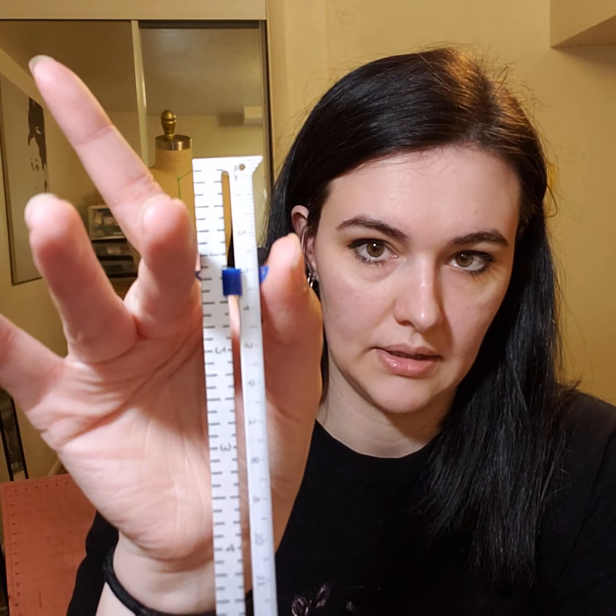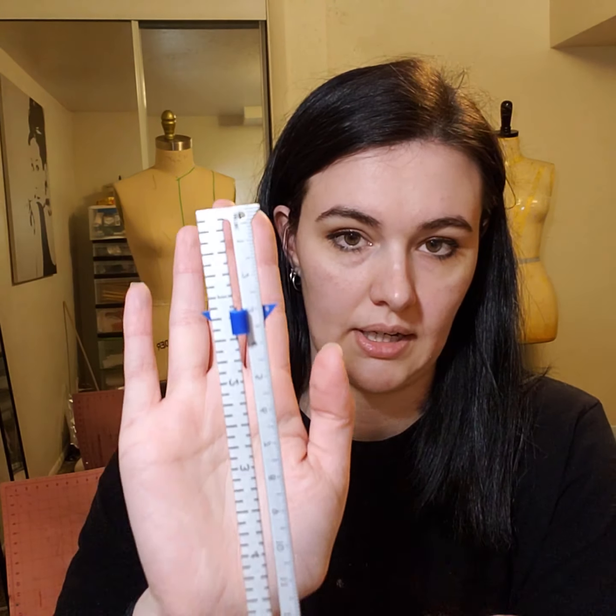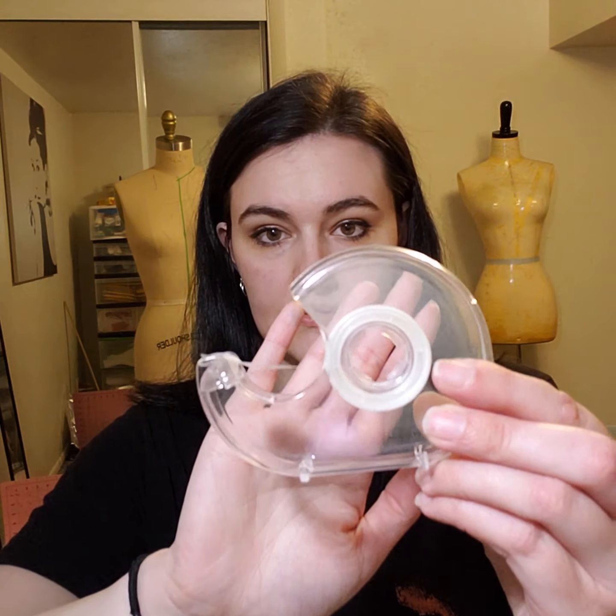And then the next one is your basic measuring guide — that's just another little ruler. I got this at Joann's as well. I also have regular tape for my patterns. If I need to make a change to my pattern, I can cut it and then tape it back up, which is really helpful.